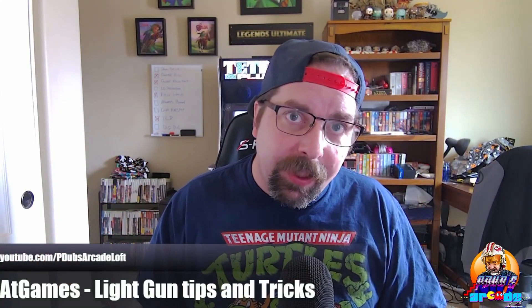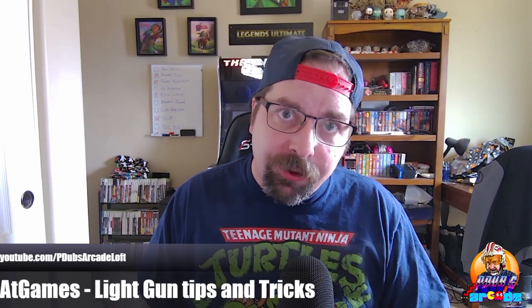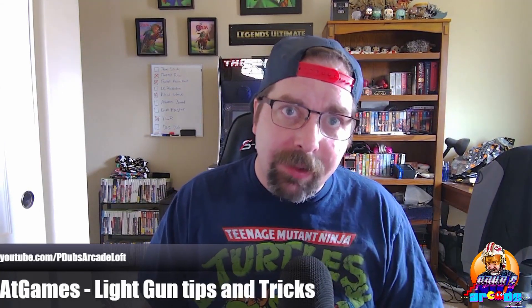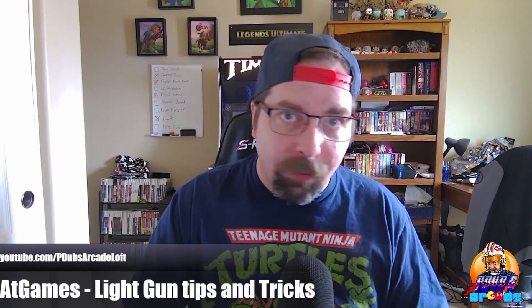Hey everybody, thanks for tuning in to P-Dub's Arcade Loft. On today's episode we're going to do a really quick tips and tricks video showing you some troubleshooting for your AtGames light gun experience, and we're going to show you all that right after this.